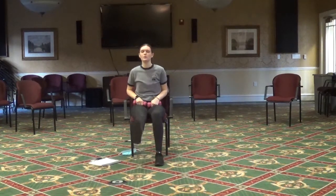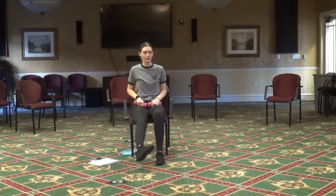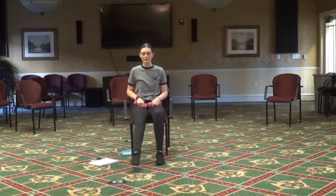Next we're just going to do some ankle circles. Starting with your right foot out, we're going to circle to the right. Now let's go to the left — get a good stretch in that ankle.